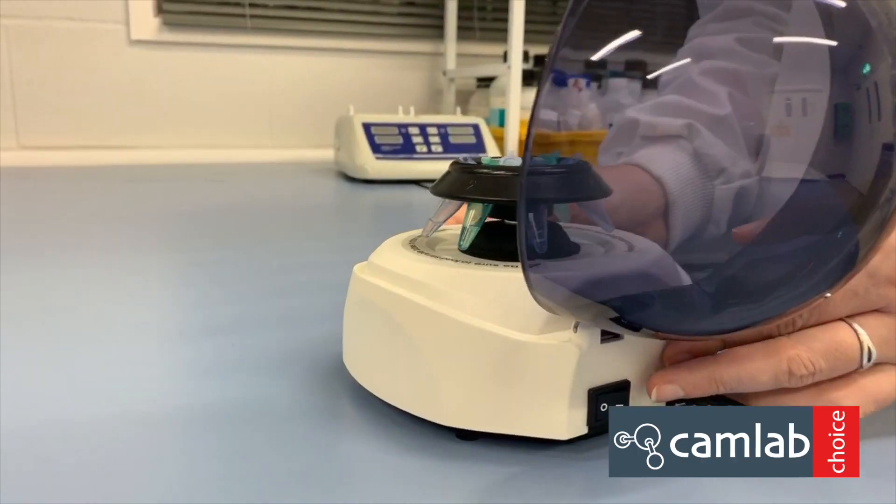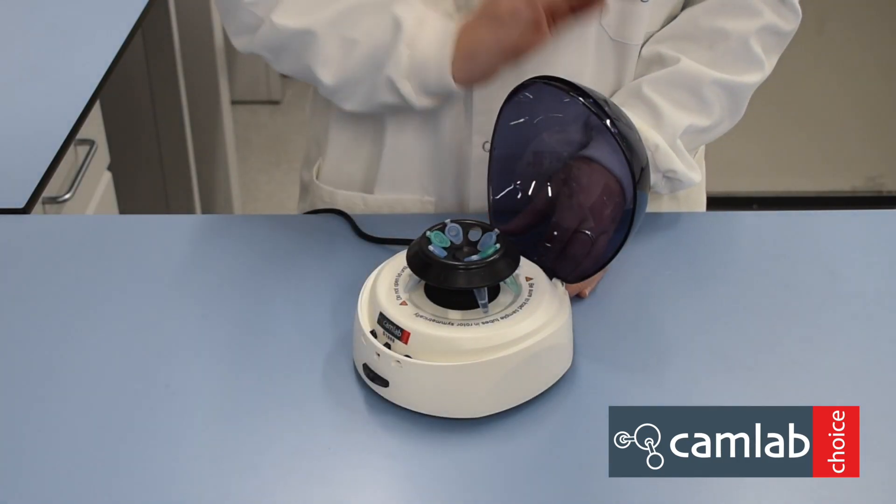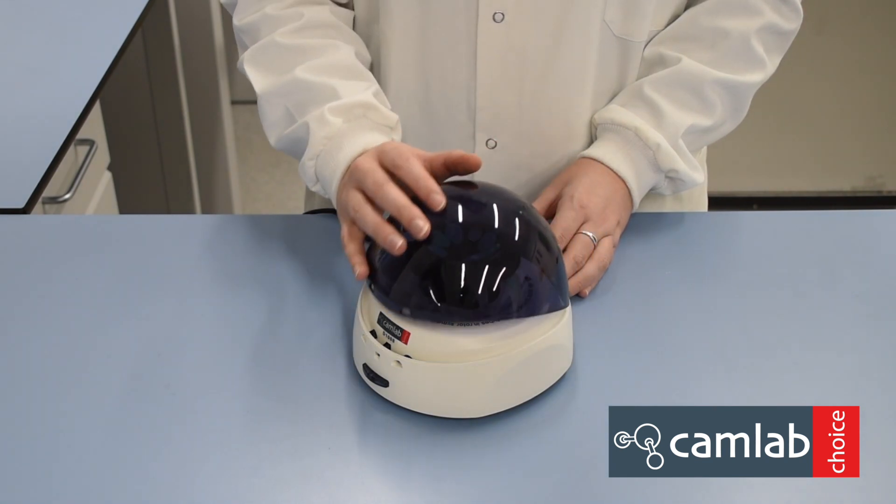Turn the centrifuge on at the back of the unit, and then close the lid to begin running.